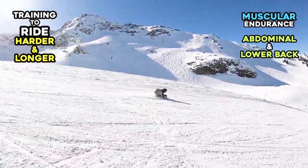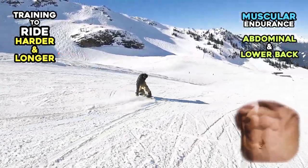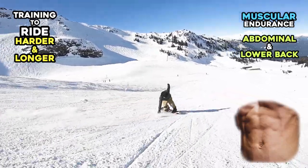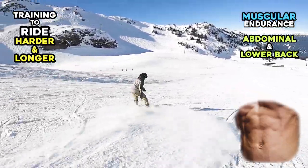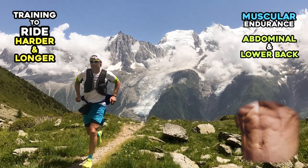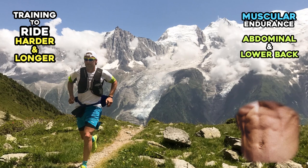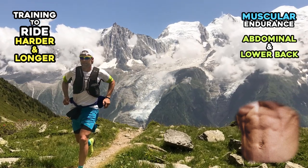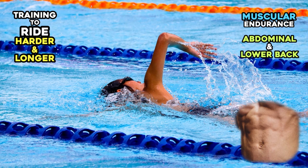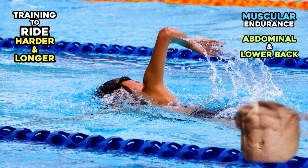Abdominals and lower back. Your abdominal and lower back muscles are always working to stabilize your body balance while riding on the hill. Similarly, runners and swimmers keep flexing their muscles around the torso, thus they are well trained for muscular endurance. Running and swimming might be one of the best muscular endurance exercises for your abdominal region.